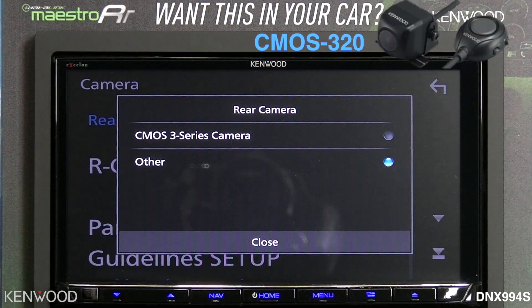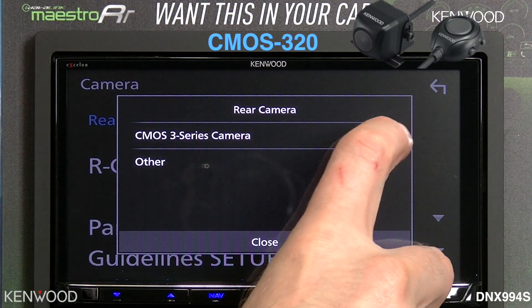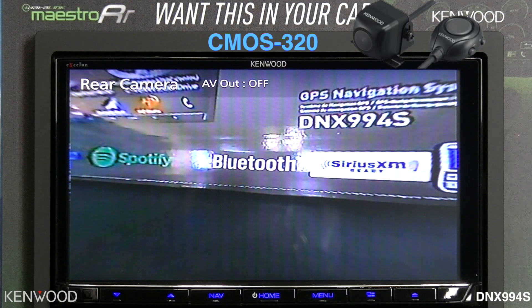We've got a CMOS-320 camera connected to the rear camera input, so let's select CMOS 3 Series camera. Now at any point in time, you can press menu and then camera to access the rear camera.